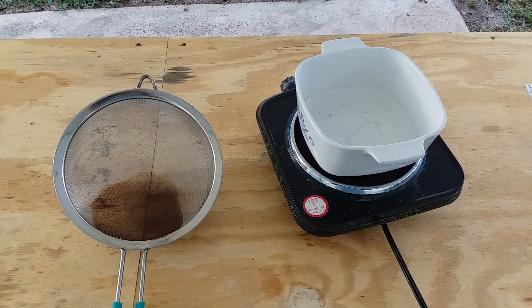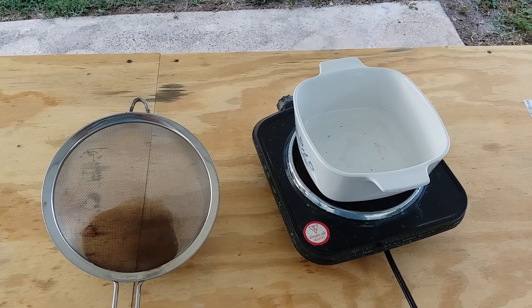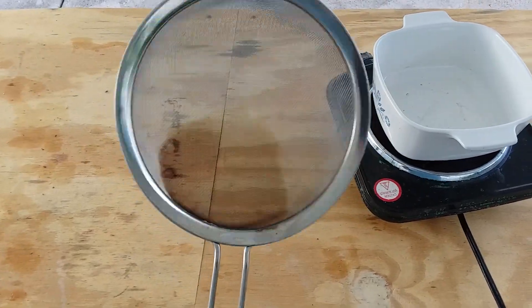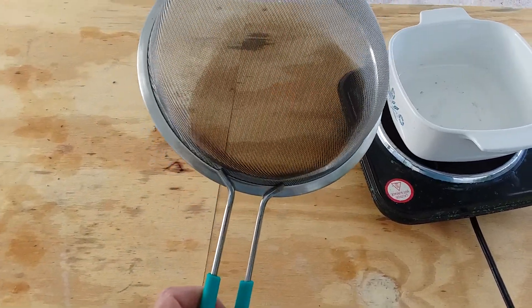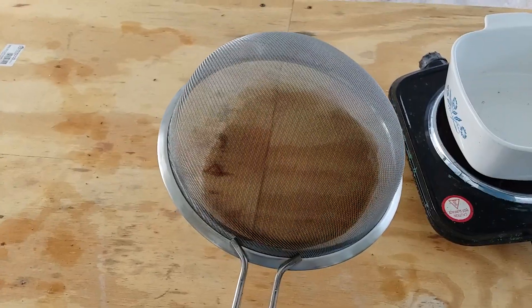And strangely enough, suddenly there was no more gold in the liquid. And I'm like, where the hell did all the gold go? And I got to looking at this sieve, and I thought, well, maybe the acid had just attacked it a little bit and tarnished it. But no, I got to looking at it a little closer — that sieve is gold-plated. That's where all my gold went.